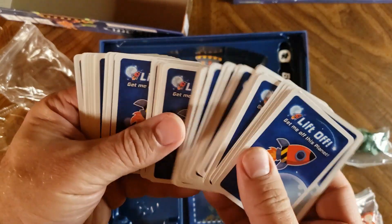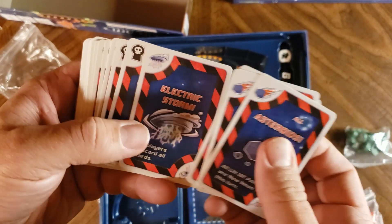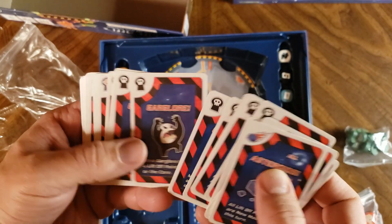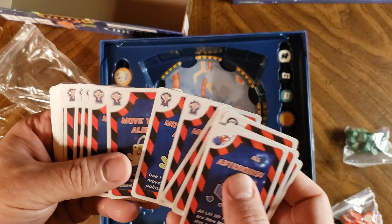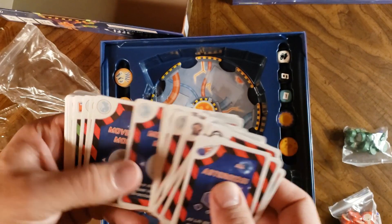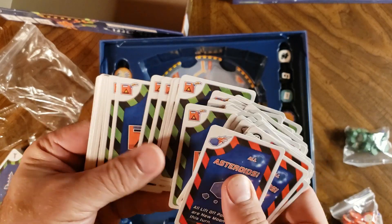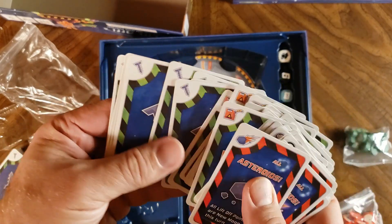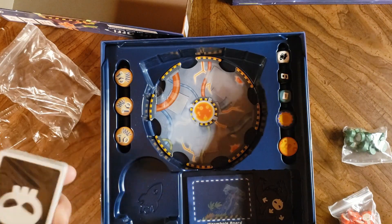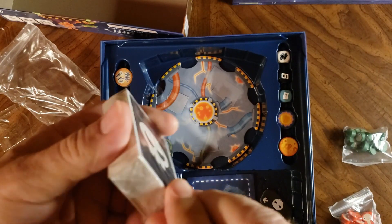They all have the liftoff background. Asteroids, electrical storm — these must be some sort of event deck — Garglor, move your alien, move the moon. Looks like a fuel resource here — a bunch of those — and then screws or parts or something. And these skull ones here have to do with the solo mode.